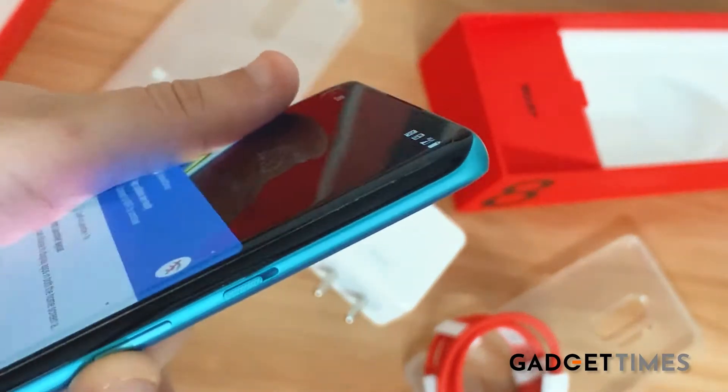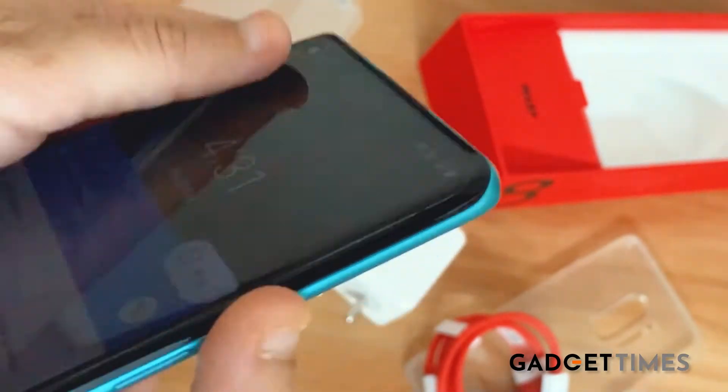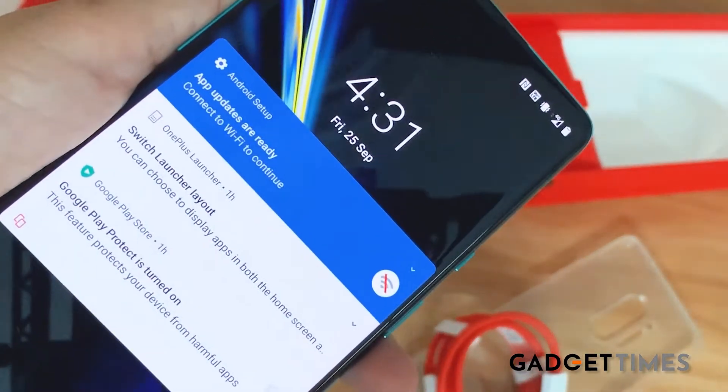On the left-hand side of the phone you have the volume up and down buttons. Right here is the power button, and of course if you want to put it on silent or vibrate mode, that button is right here.